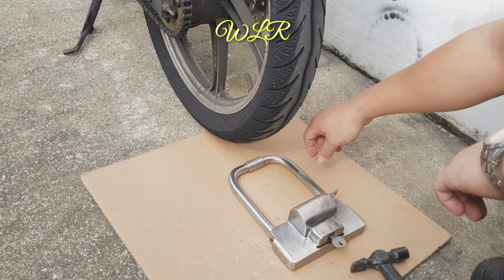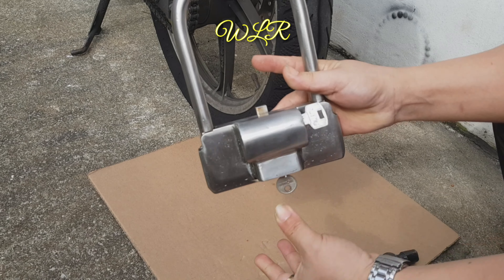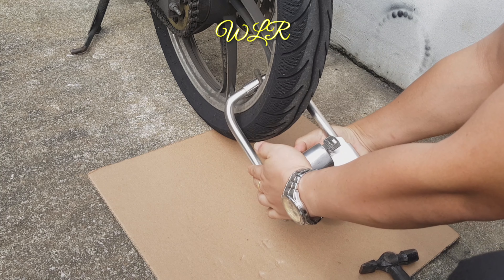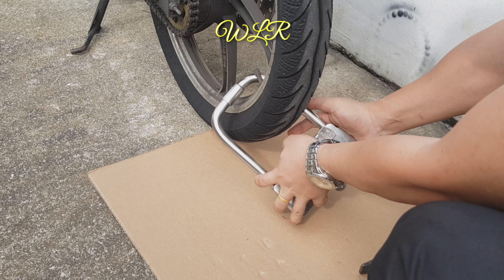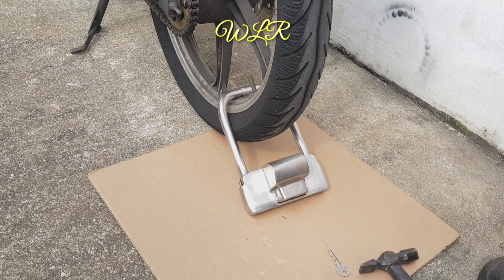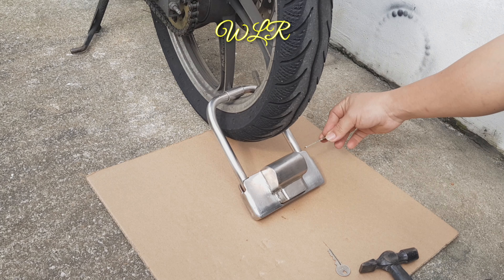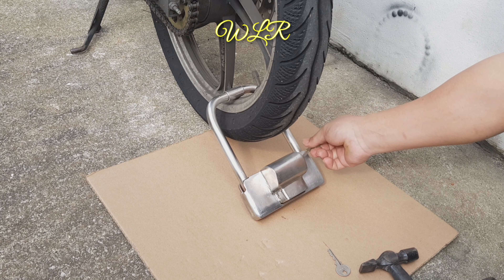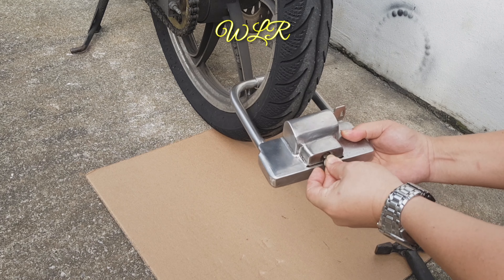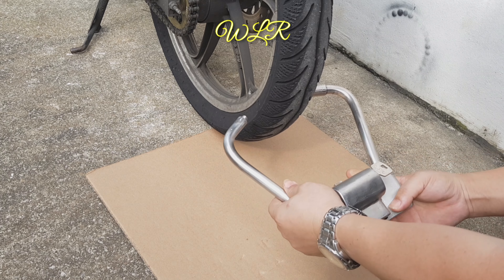Sekarang kita tengok cara pemasangan dia. Ini pusing dan buka. Lock dia begini — ini kamu push, tolak masuk, begini. Sudah boleh buka. Dia ada dua lock, kalau buka mesti pakai dua kunci — kunci pertama dan kunci kedua. Kunci kedua ini pusing satu dan pusing, sudah buka.